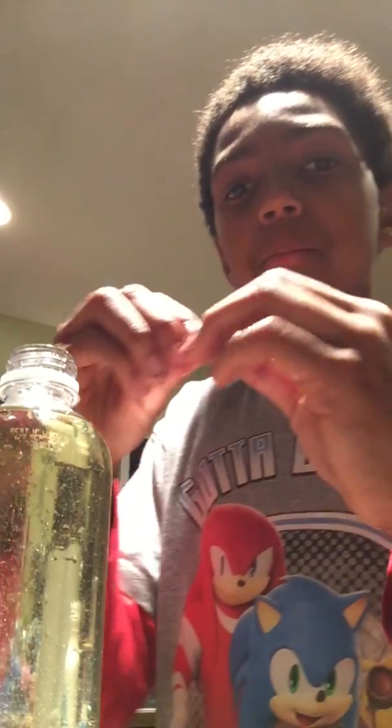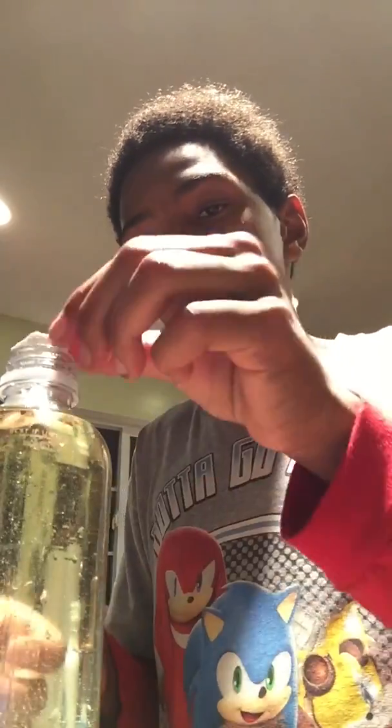One second, we're having some technical difficulties. We're gonna break it in half — drop it in, drop it in, drop it in!